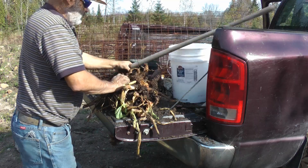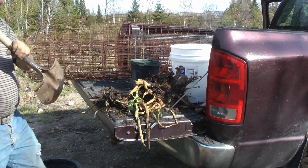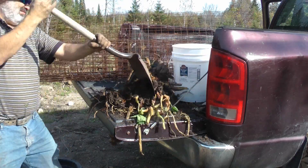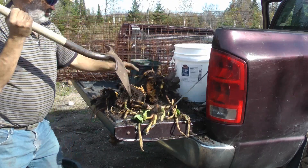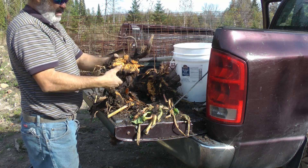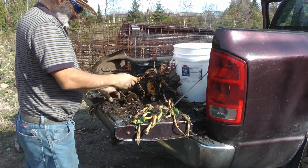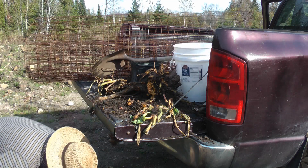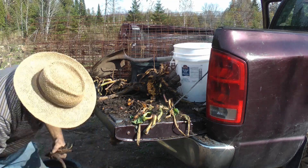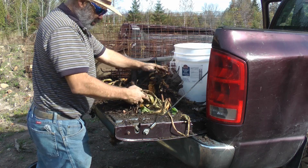Lots came off there. Even a small piece will grow rhubarb. All these little pieces should grow one. I'll find some softer soil and start a little nursery.